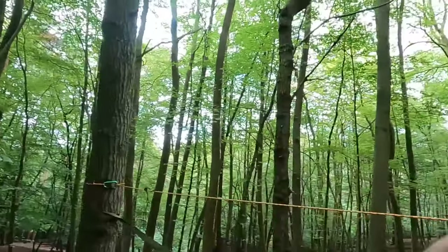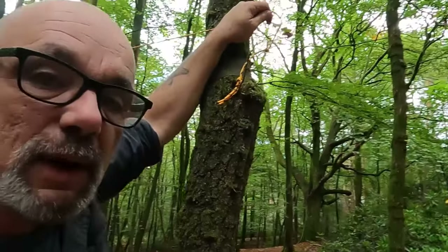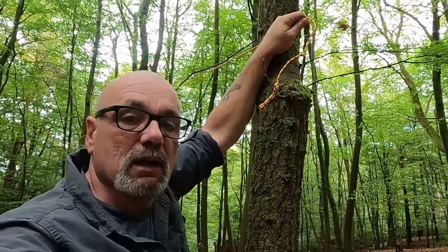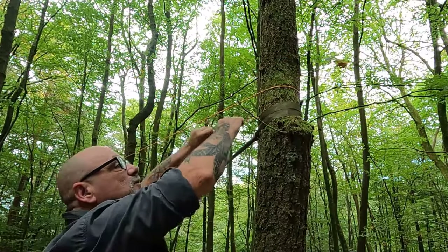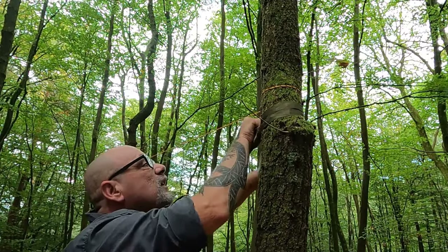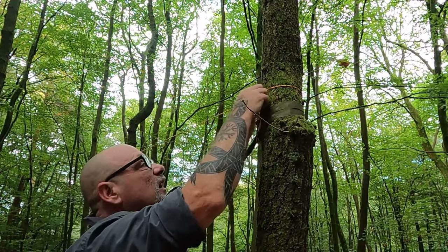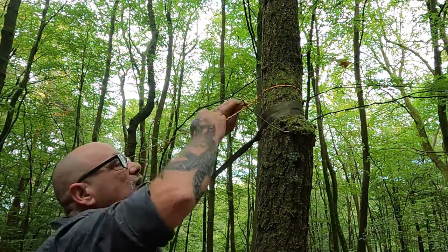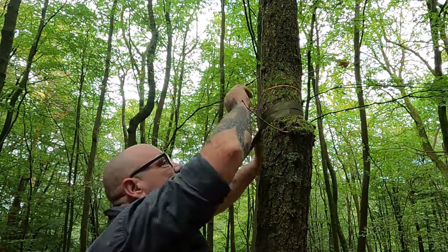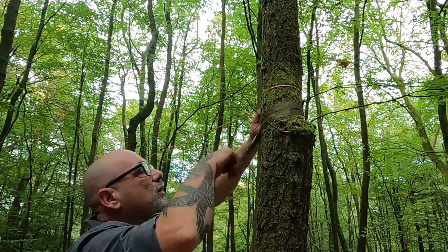We'll now run it to the other end. Our line is just long enough. We can bring our tension on, come back, and it is no more than a simple overhand loop, and that will hold that guy line quite happily. If I need to tension it even more, I'll be slacking it off, come round the tree, back on it, and guy it that way.